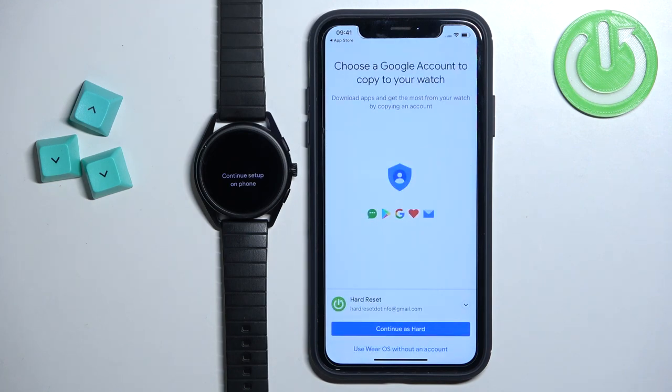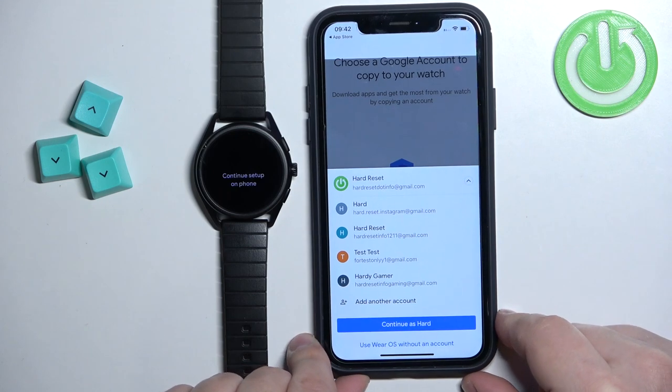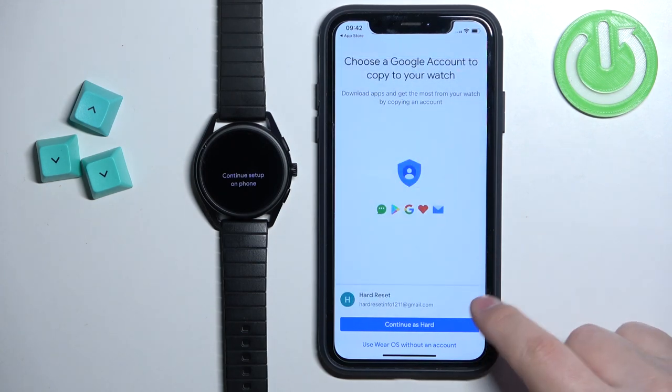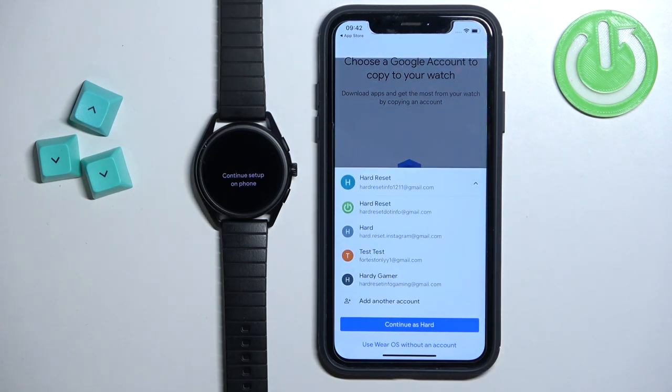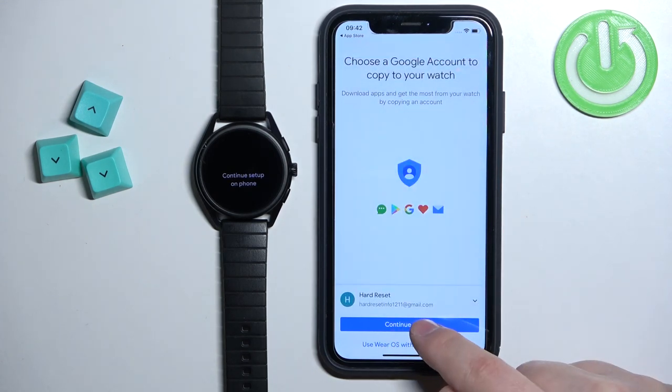Once you connect to the network, you can also copy a Google account from your phone to your watch. If you want to use the Play Store, Gmail, and similar features on your watch, you need to do this. If not, you can tap 'Use Wear OS without an account.' Tap the arrow to open the dropdown menu and select the Google account you want to use. If you don't have any account added on your iPhone, you'll see an 'Add Account' button — tap it to add a Google account. Select the account and tap Continue.